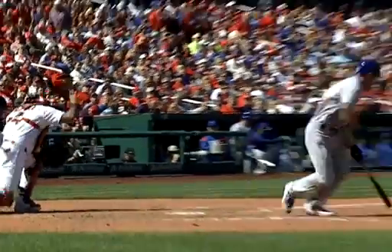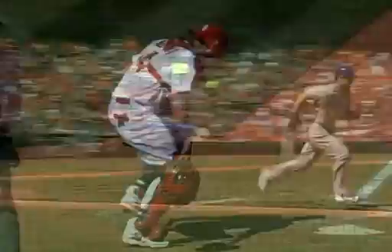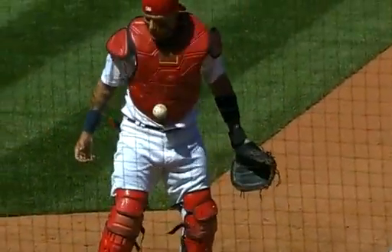Watch Molina taking the mask off. Cesar doing what he can. Molina has the ball in his chest protector.